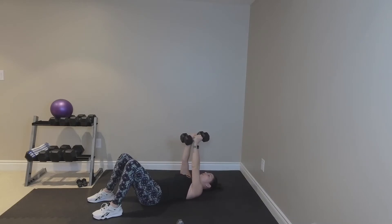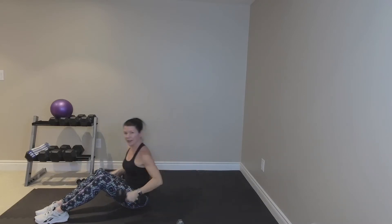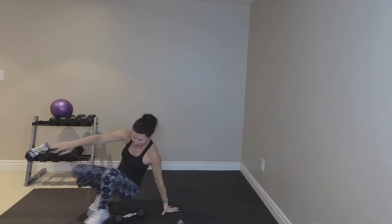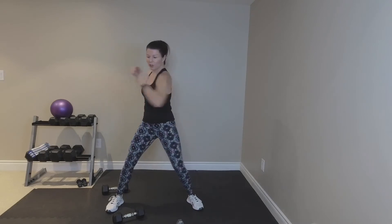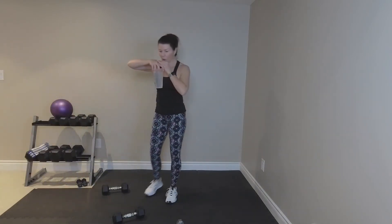Put your shoulder blades down. Bring your knees in, roll up, and put this down to the sides. Right up. Shake out the hands. Stretch the torso. Quick drink between tracks — we're going to move on to the back.